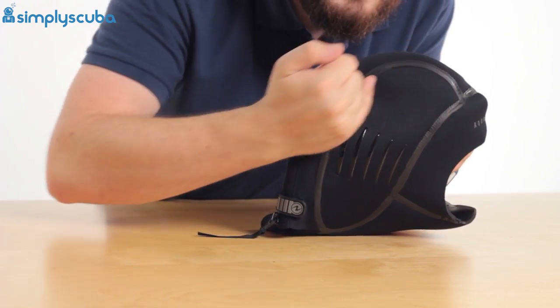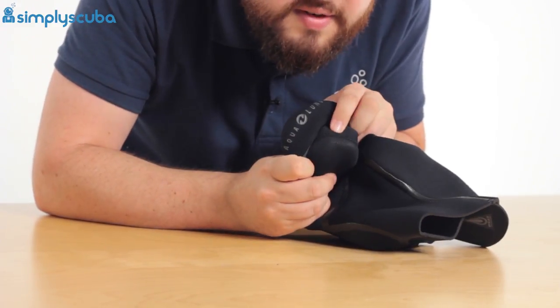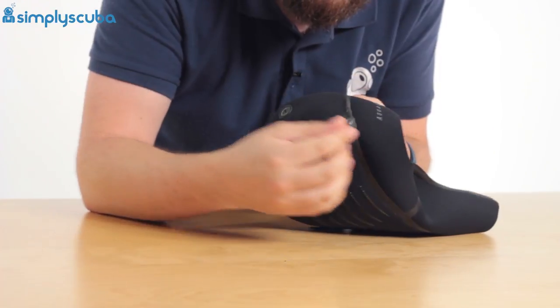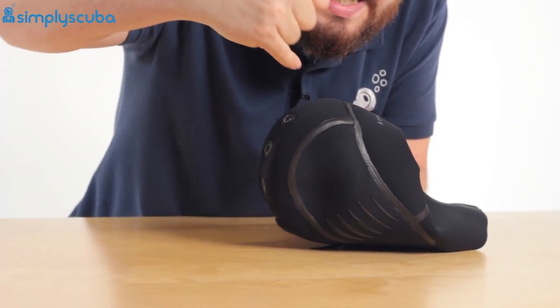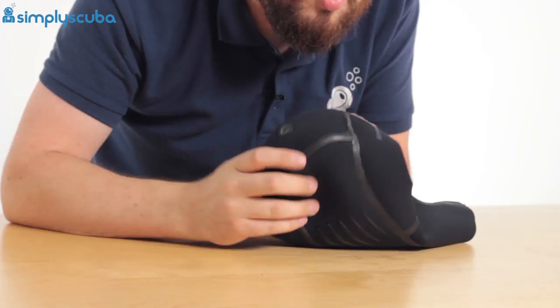With blind stitching you can see the stitching on the outside, but on the inside of the hood it's different — the stitching isn't going all the way through. You've got blind stitching on the outside and blind stitching on the inside, so there isn't a single pinhole that goes all the way through, which means water can't get through.